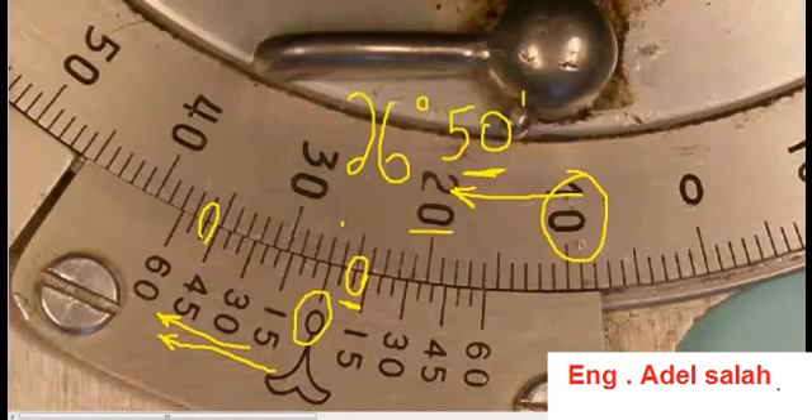Just to recap: this universal bevel protractor has four quadrants and each quadrant is 90 degrees, running in two directions — either clockwise or counterclockwise. The vernier scale is broken up into 12 graduations, each graduation being five minutes of a degree. So we can say that the universal bevel protractor has an accuracy of five minutes of a degree.